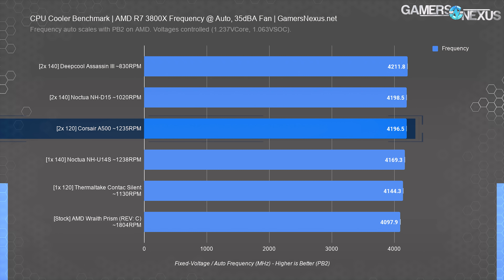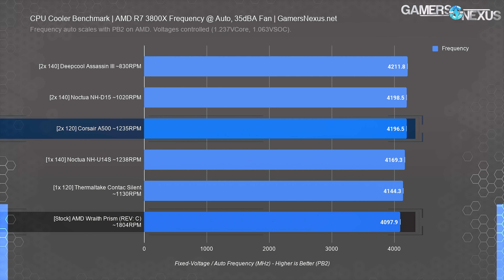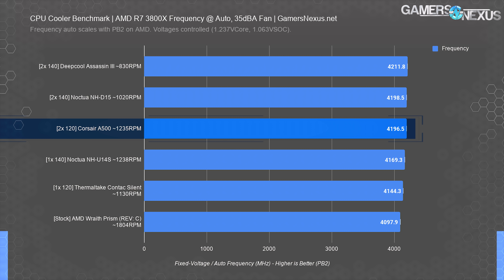None of these three big air coolers make much of a difference for frequency — at least not from each other. For perspective, the stock AMD Wraith Prism Revision C at 35 dBA ends up at around 4100 MHz, giving us about a 2.4% range top to bottom. Remember that an average of all-core frequency means that 100 MHz differences will add up and potentially materialize into larger differences than a simple arithmetic delta. Also note that we're running the voltage lower than the motherboard does by default, so boards that push higher voltage will chop more off the top of the auto-frequency scale.